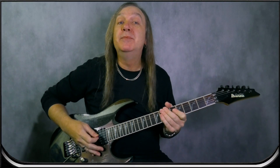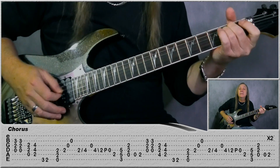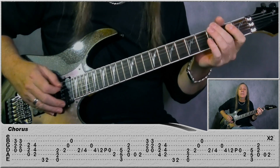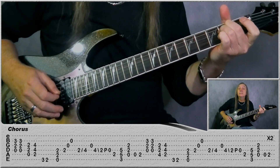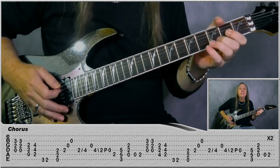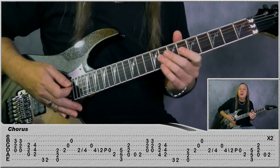Then we have our last chorus. So we're just repeating the chorus we played before, but play it through two times. So we have the little build-up for the solo, so let me play that for you.